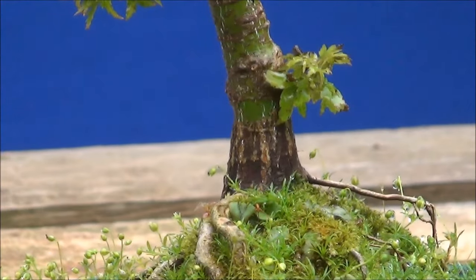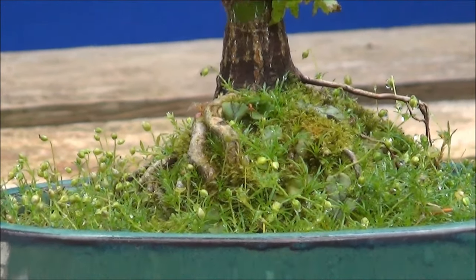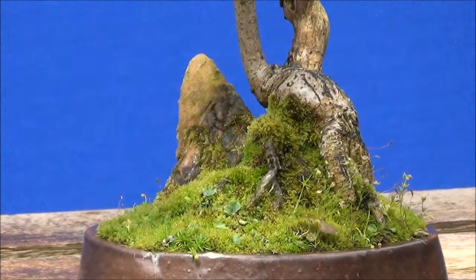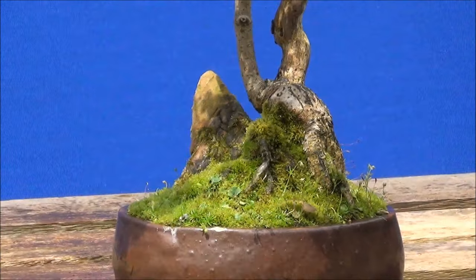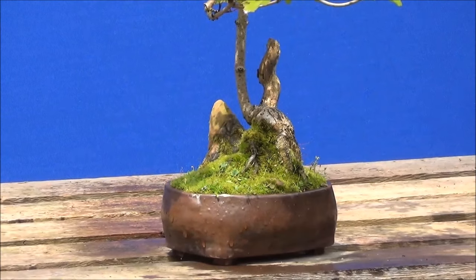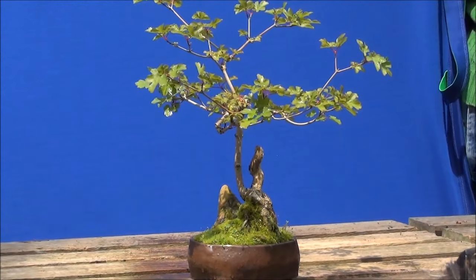That's the base of the trunk. This is a field maple, root-on-rock style. It does need repotting and at some stage I'll get round to doing it. And that's the top of the tree.